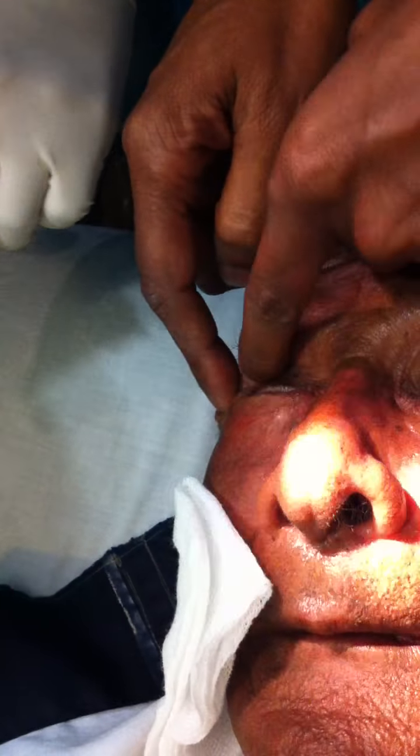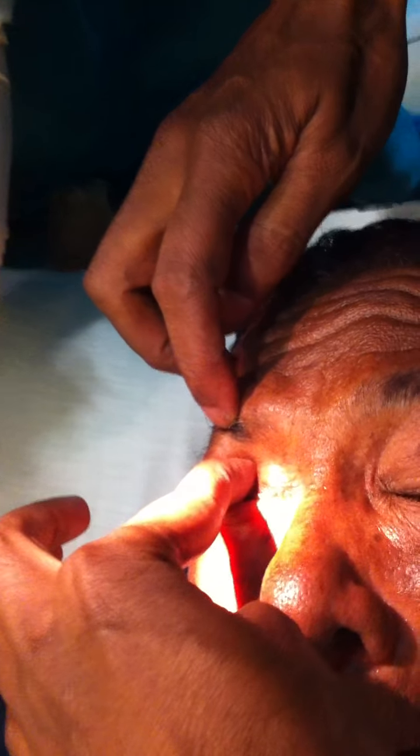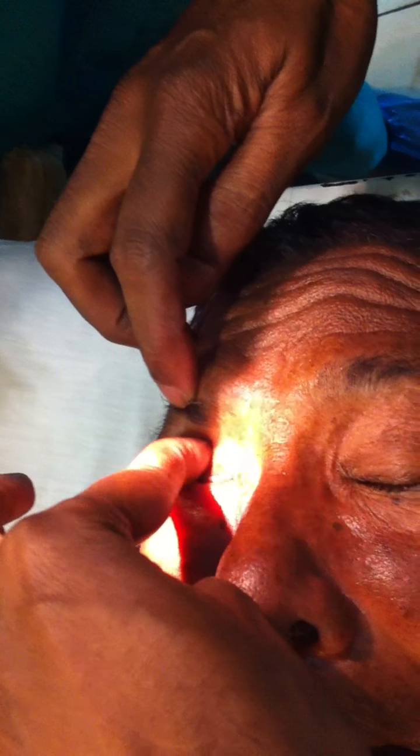So this is the lateral approach — here is the area. Here you can push the globe down and use the nail of your index finger to protect the globe.